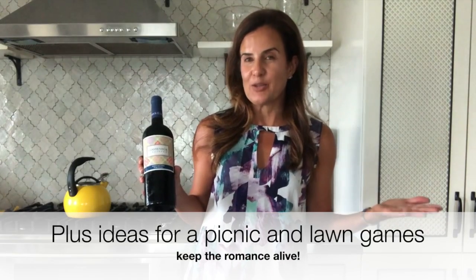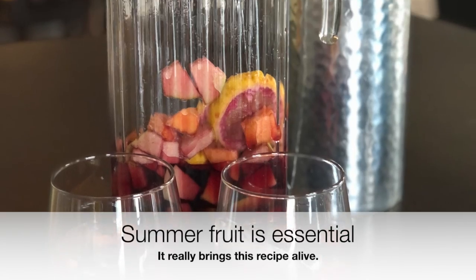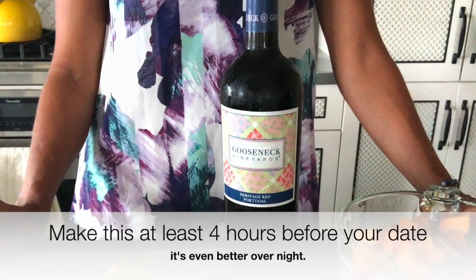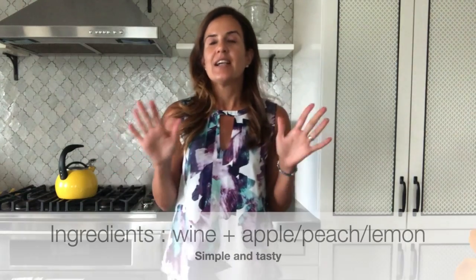For this simple recipe, we're using this Heritage Red from Gooseneck Vineyards and just the fresh fruit that we found down at the market. It's super simple, and the key is letting it sit in the fruit to soak up all that goodness.